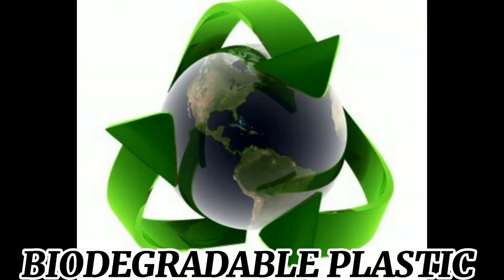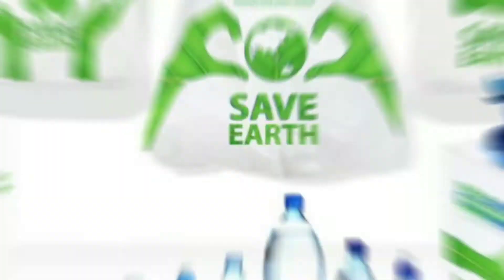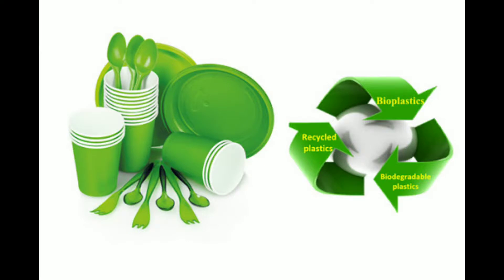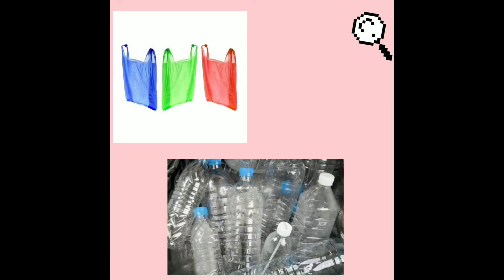Biodegradable plastic. Did you know we use plastic for so many things? For example, plastic bags, water bottles, and food containers. We see so much plastic all around us.